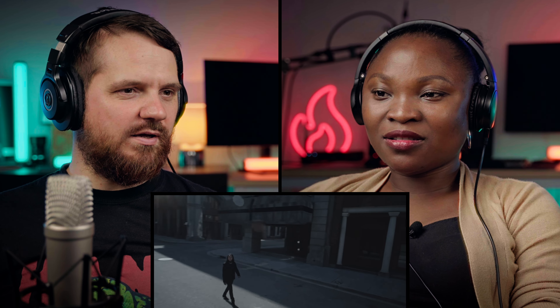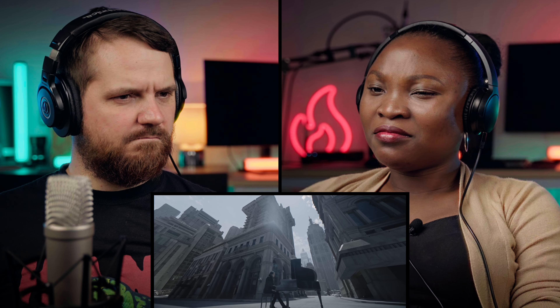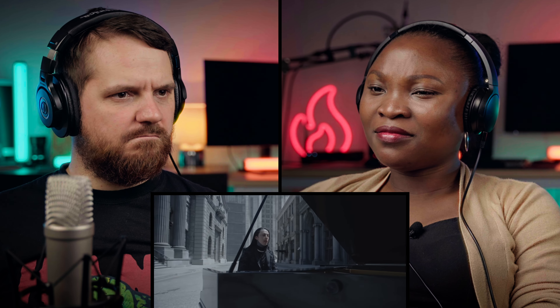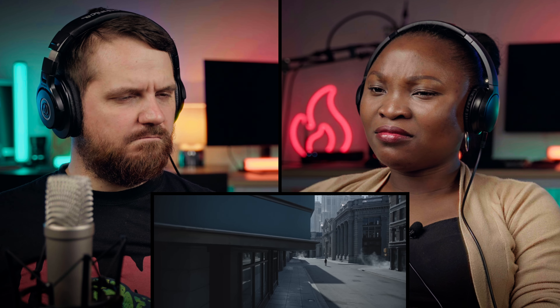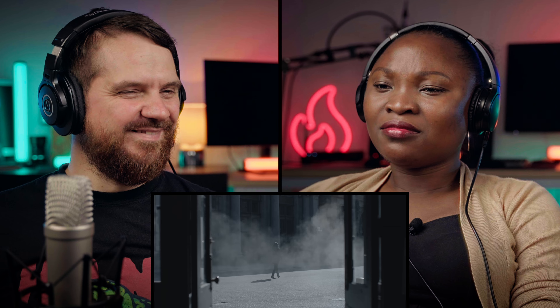They use a lot of CGI in their music videos — I think everything's on a green screen. The way he sang that 'don't give a f***' was so soft. I don't know, it just caught me by surprise.